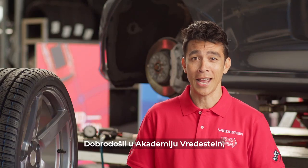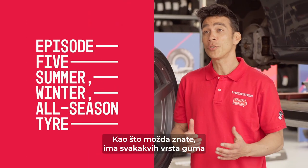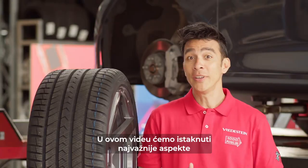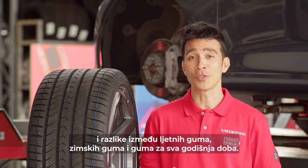Welcome to the Fredestein Academy where we will teach you everything you need to know about your tires. As you might know, there are all sorts of tires which have different purposes and benefits. In this video we will highlight the most important aspects and differences between summer tires, winter tires and all-season tires.